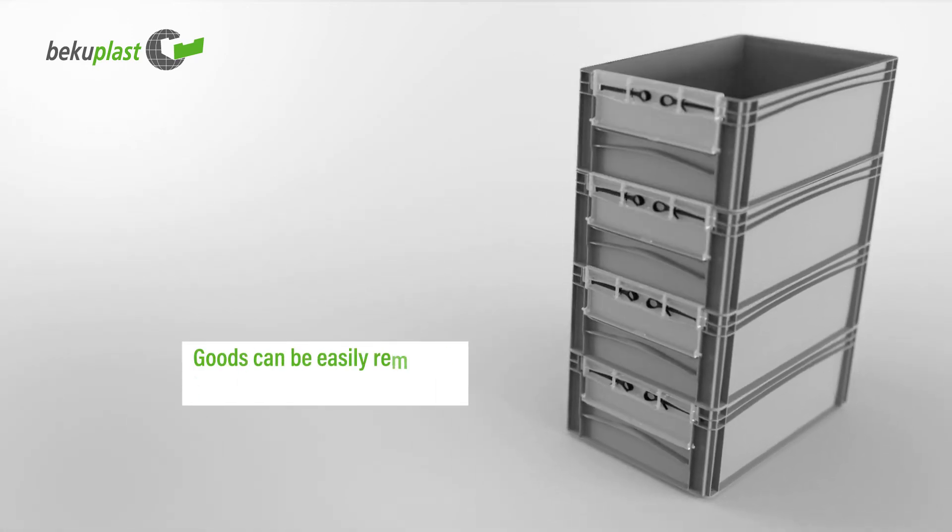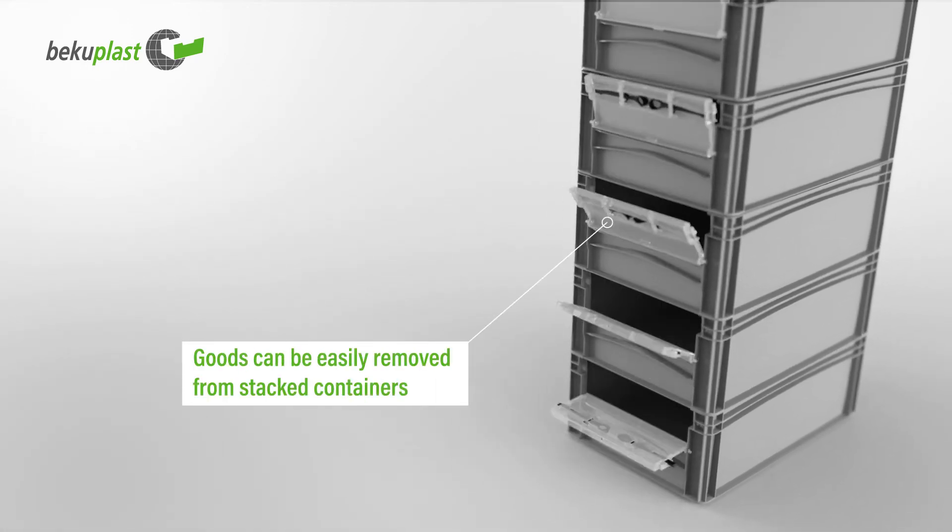Thanks to these facilities, goods can be easily removed from stacked containers.